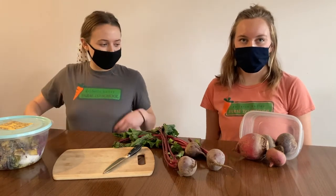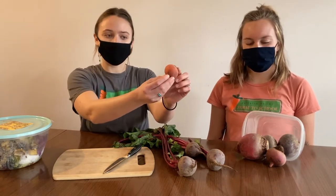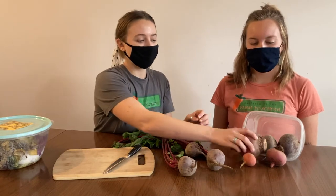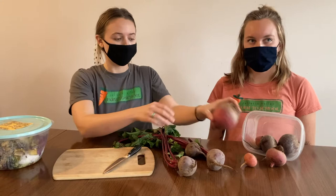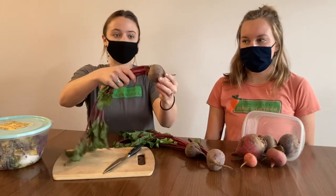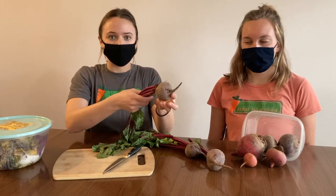Now beets come in a few different colors. They come in golden, which kind of looks orange on the outside but when you cut it open it's a nice bright yellow. We've also got Chioggia beets — these are striped on the inside and they're really cool. But for most of our art today we're going to be using these red beets, which have a really deep purple color and are great for making art.